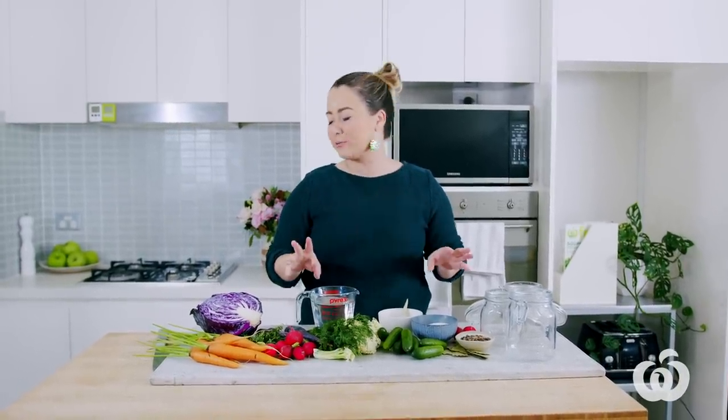Hey guys, I'm Tamara, the food director at Woolworths Fresh Magazine, and today I am so excited because I'm going to share my secret for the best pickling formula — the only recipe you'll ever need to pickle any fresh fruit or vegetables. Pickles are so great because they just amp up any dish; they're sweet, tangy, crunchy, delicious. You need this recipe — let's get started.